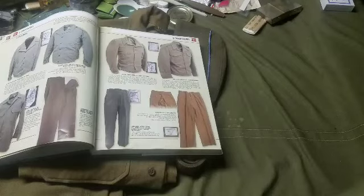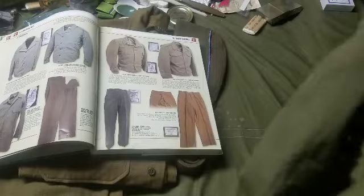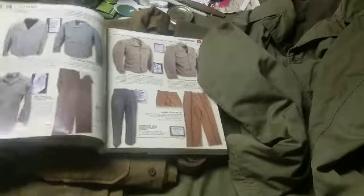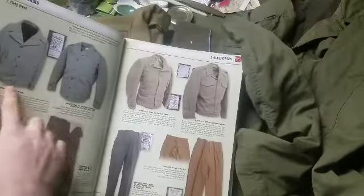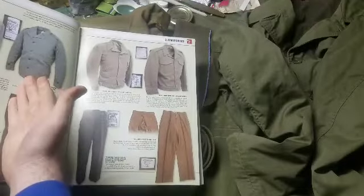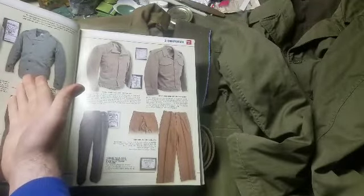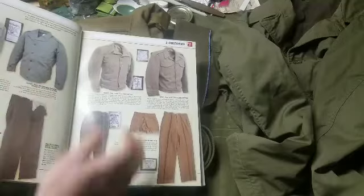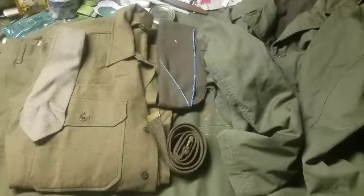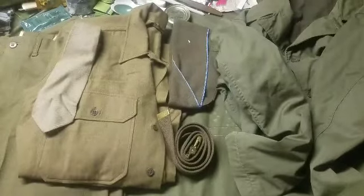Moving into the field, you would replace the dress jacket with the M41 field jacket — also called the Parsons jacket — which is seen here. There are a couple of variations of the coat, an early and a late model. You would replace the formal dress coat with the Parsons jacket while still wearing the flannel shirt and wool trousers underneath. This was kind of a lightweight coat.